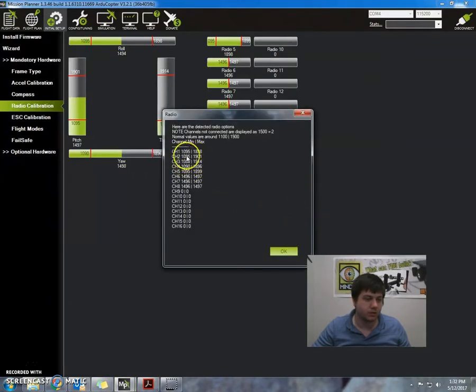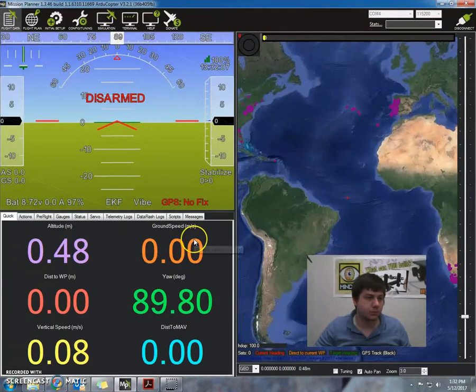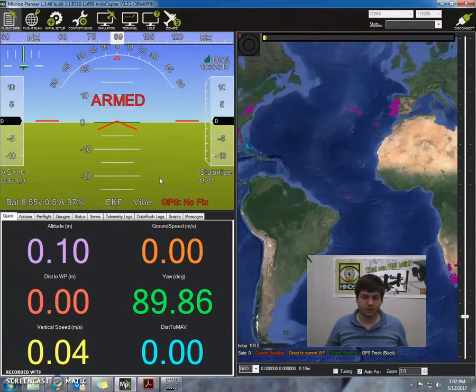Channel one, which is our throttle, reads 1085 — and 1080. Let's go back to the flight data and check one more time, try to arm it. And now the motor starts spinning. Okay, so this is part of our motor calibration here. Let me just tip the camera down.